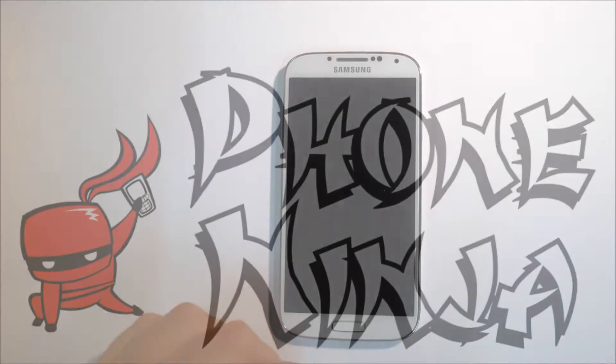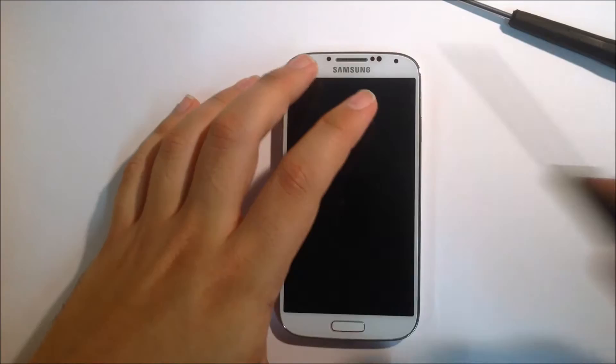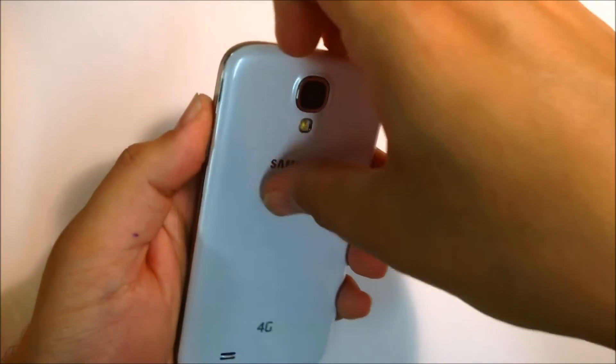Hello. Today we're going to be repairing the Samsung Galaxy S4 i9507 model. What you're going to need for this is a Phillips head screwdriver and a flathead screwdriver. That should be able to get you through the whole job.